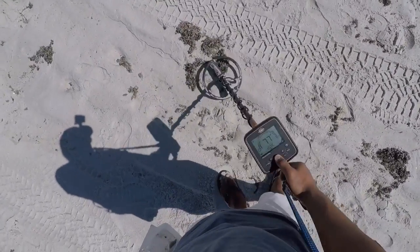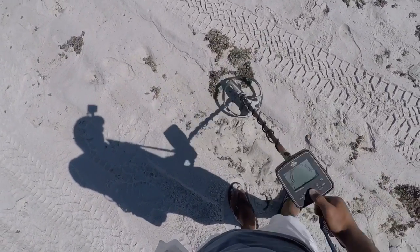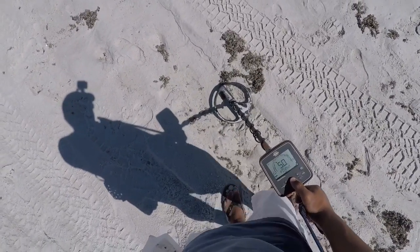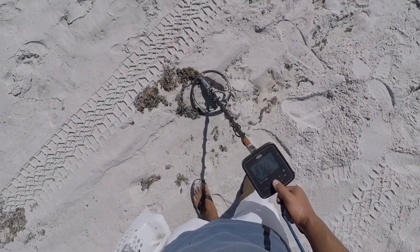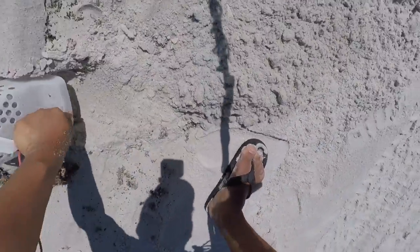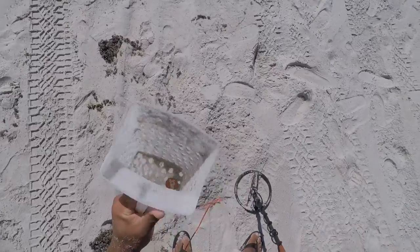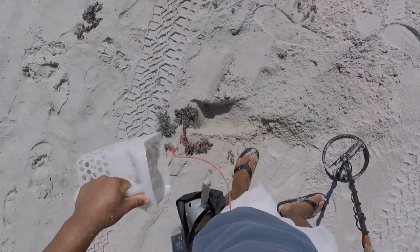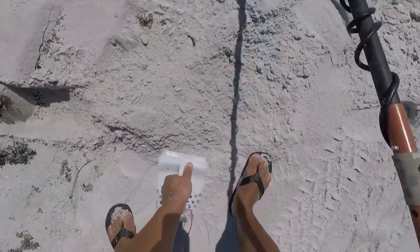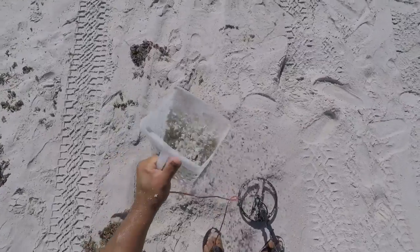I have a super jumpy signal, going from 16 to 83. Let's get it. It's about 4 inches right here. Shock Top got me again. Let me guess — another Shock Top. Yep.